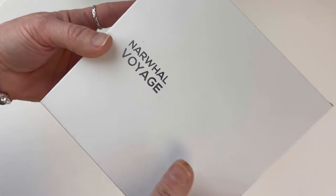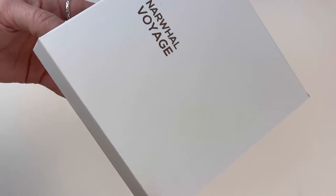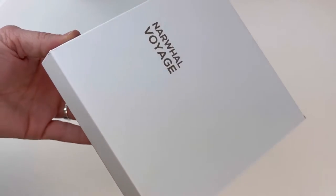It's got a little magnetic closure and the 'Voyage' collection name there on the outside. I like how a significant portion of their packaging is all white.